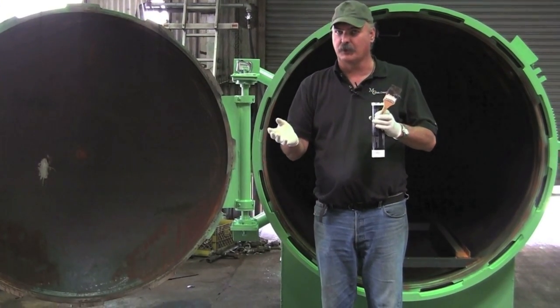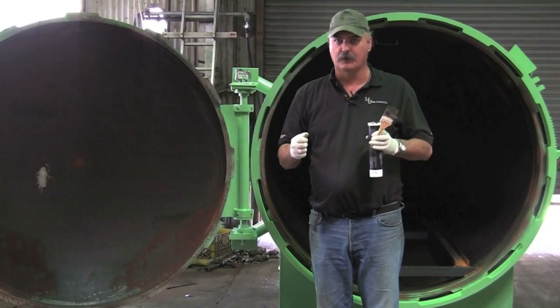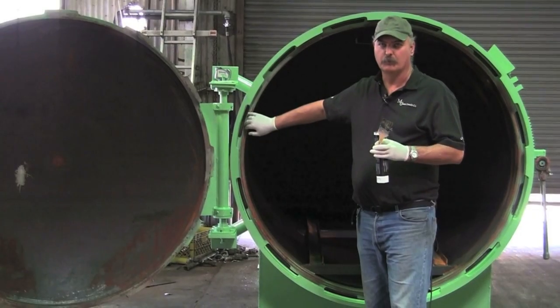And number two, sometimes when they get hot, you go to open it and it'll be stuck to that door and it'll pull right out of the groove. The seal right here will pull right out of the groove when you open the door.